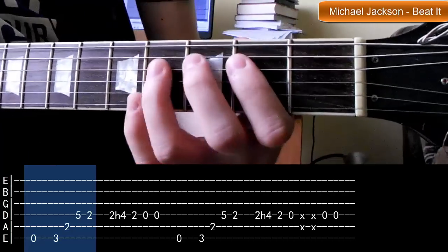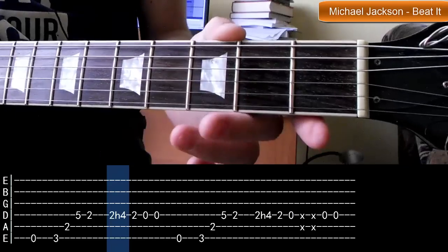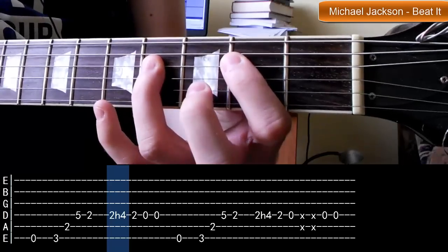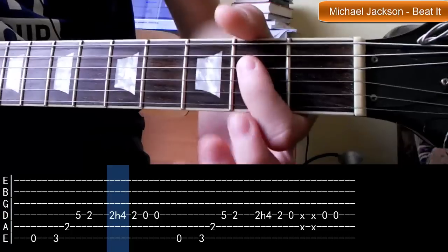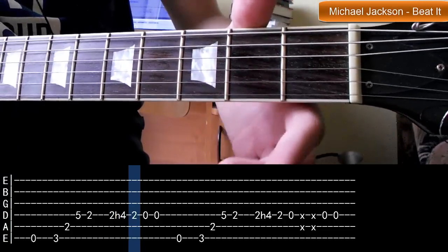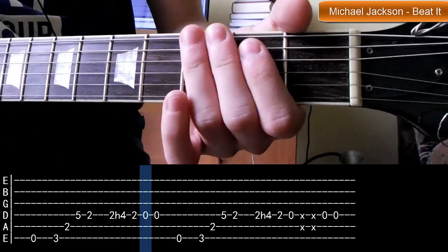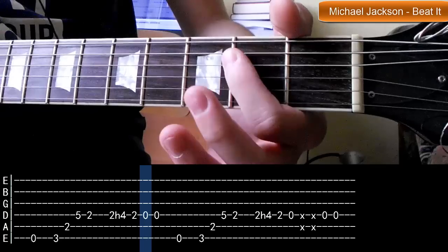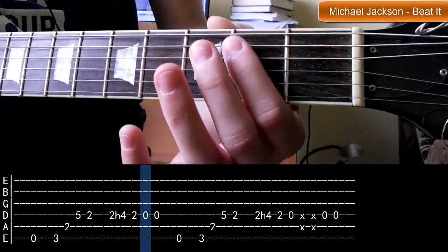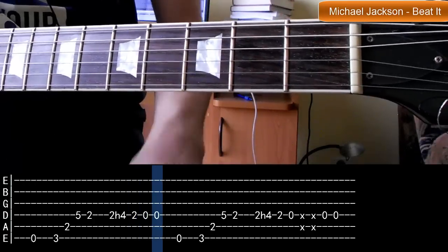Po tym wytłumieniu gramy hammer on z progu drugiego na czwarty. Jeżeli nie wiecie co to jest hammer on, to zajrzyjcie do opisu filmu - tam znajdziecie lekcję. Po wykonaniu hammer ona wracamy jeszcze raz do progu drugiego. Potem puszczamy i gramy pustą czwartą, tłumimy ją najlepiej lewą ręką, pierwszym palcem. I po tym tłumieniu jeszcze raz struna pusta. Mamy już połowę.